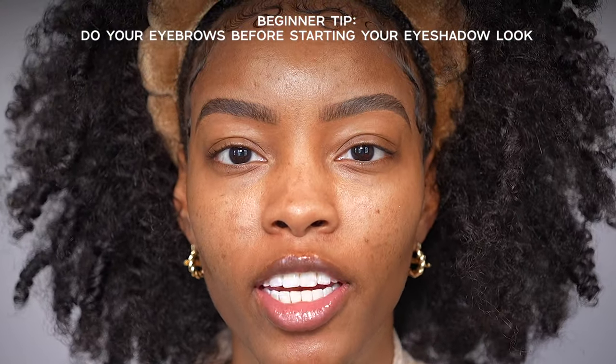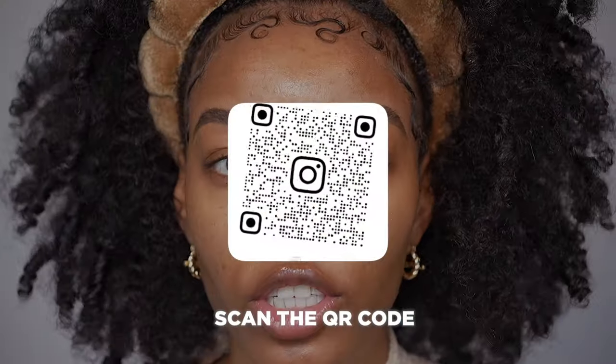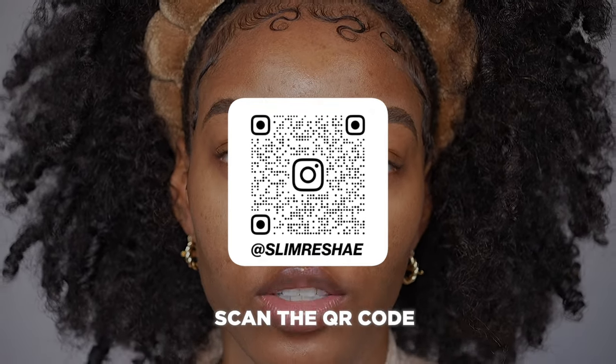Before you do your eyeshadow, I recommend doing your eyebrows. Your eyebrows shape your face, whether you do them at the beginning of your makeup routine or after you finish your base. You want your brows done before you get into your eyeshadow look, because I clean up my eyebrows with concealer, and if you're a beginner, it may not be easy to blend that concealer into the eyeshadow look you already created. So I like to get my brows done, concealed, and start with a blank canvas.